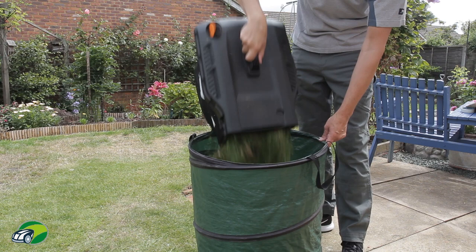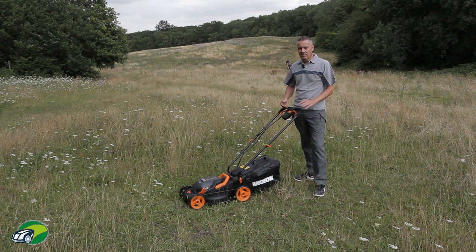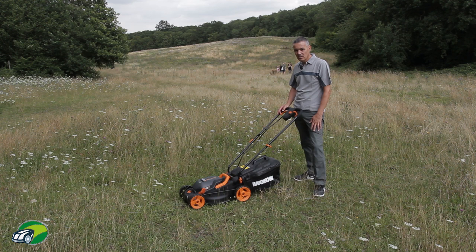I've come over to my local park to find something a little more demanding. This is really very demanding in terms of the length and thickness of the grass. We're going to put this on the highest setting and go over this grass to see how well it actually performs.